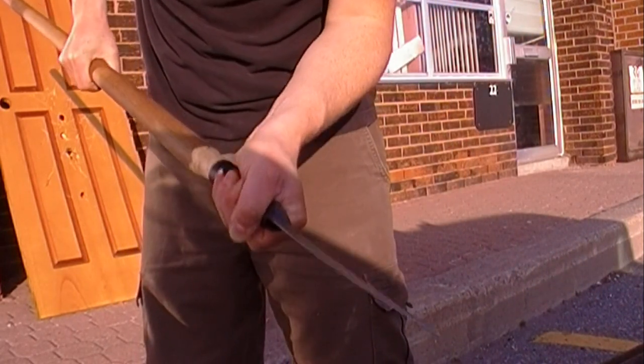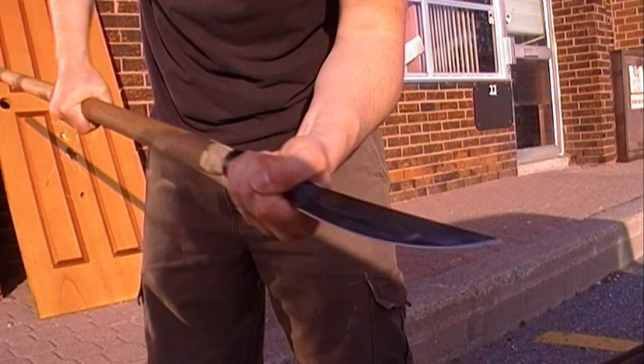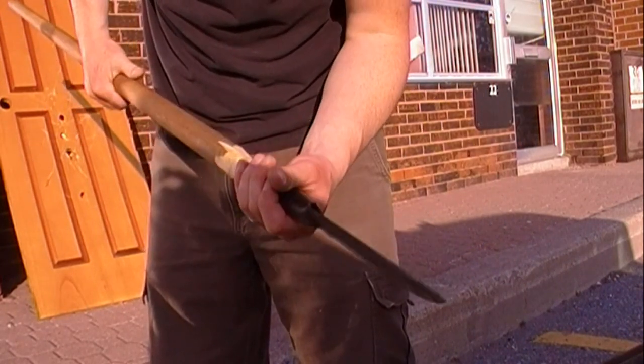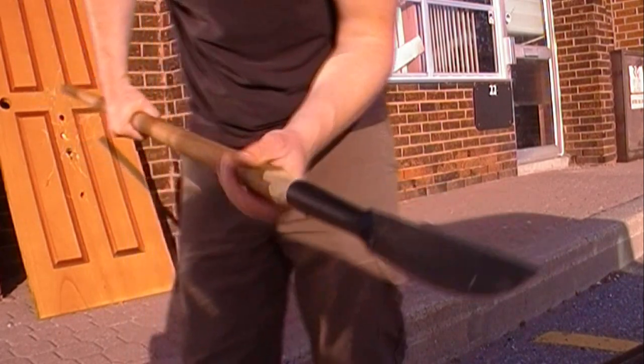That was some moderate abuse putting it through that door. It didn't feel like it was letting go at any point in time. I did bend the blade, but I just bent it back and it's fine now. It doesn't feel like it's going to give on me — it feels pretty secure.